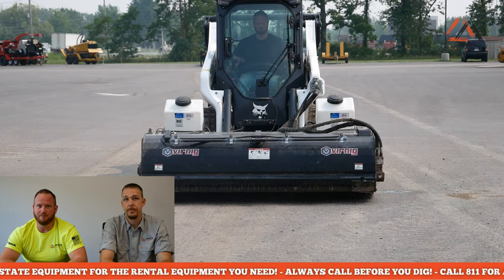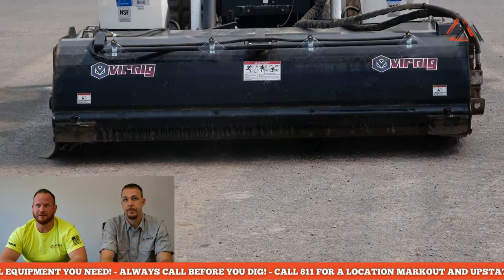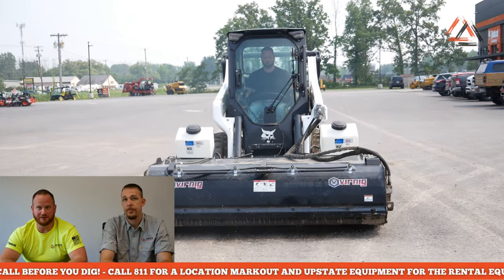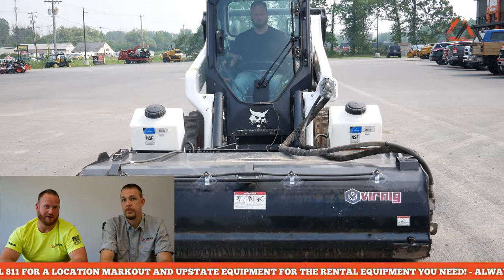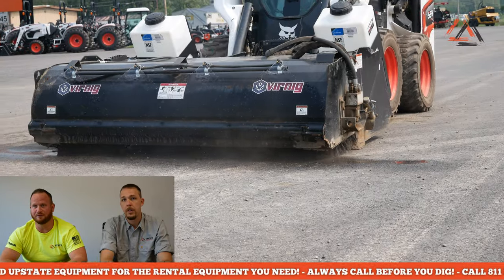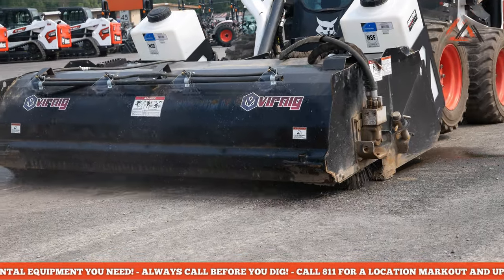Definitely maintain a safe distance from others and from buildings and curbs, because you don't want to get too close to something. You can see the hydraulic motor sticking out on the side - you don't want to break that off on a curb or side of a building, a concrete pole, or anything like that. Always be aware of your surroundings while in operation.